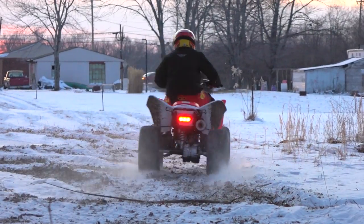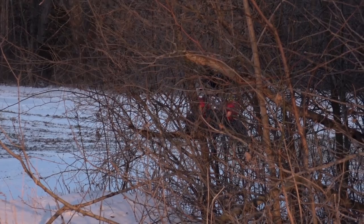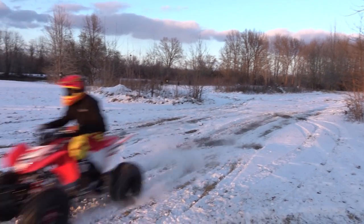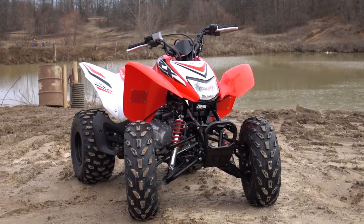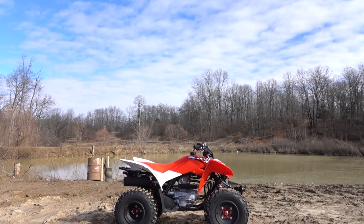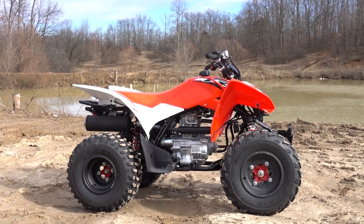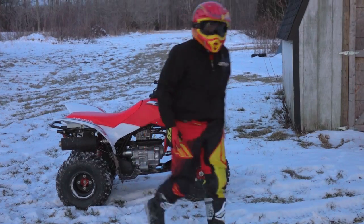The black and white 250X retails for $4,699, with the red and white special edition model we tested listing for $4,899. Its base price is at the higher end of the entry-level sports segment, yet it's affordable enough that a young rider could conceivably save up and purchase one without financing. A family could buy three 250X, or two 250X and a 400X, or 450R for dad, for less than the price of most four-seat UTVs — and no one will get stuck in the back seat.